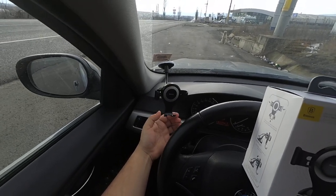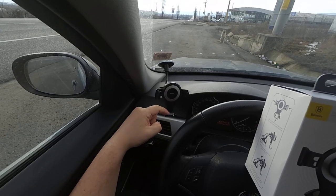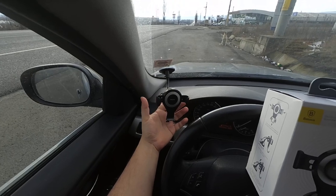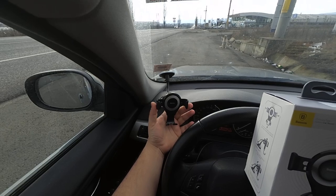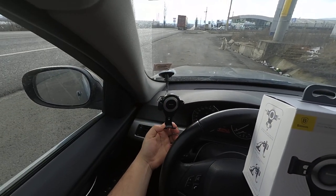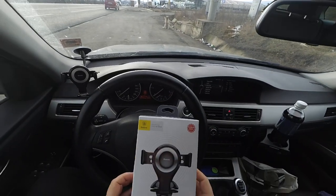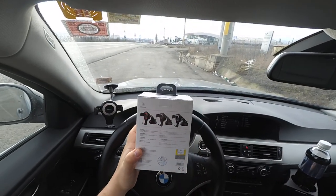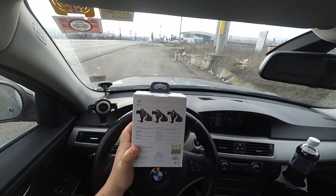So there is no chance of the phone dropping out or anything like that — it stays there very, very secure. Once the phone is pressing on this arm, these other two come together and grip the phone.